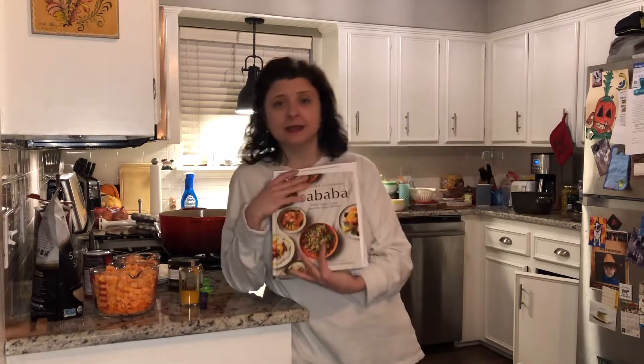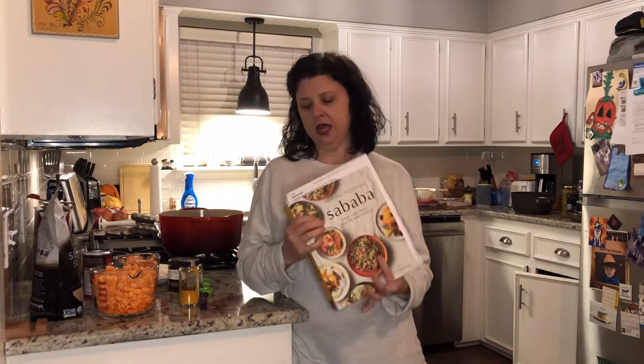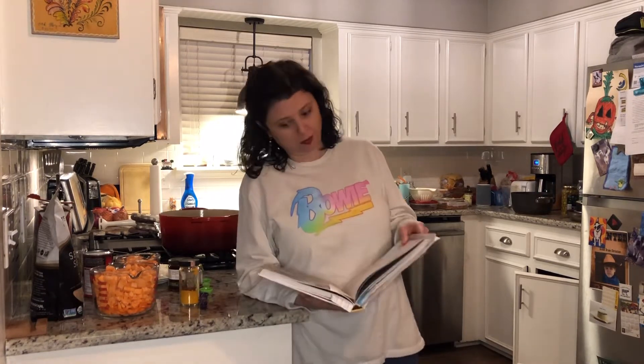I want to show you this cookbook — it's amazing, one of my all-time favorites. It's called Sababa by Adina Sussman, and you can see how much I use it from all the bookmarked pages. It's really great to put your own spin on recipes too. If there's an ingredient you don't like, substitute it. I was making my favorite side dish from this book the other day and I was out of eggplant — I had one but it was bad when I cut it open — so I just went with zucchini, squash, and red bell pepper instead.